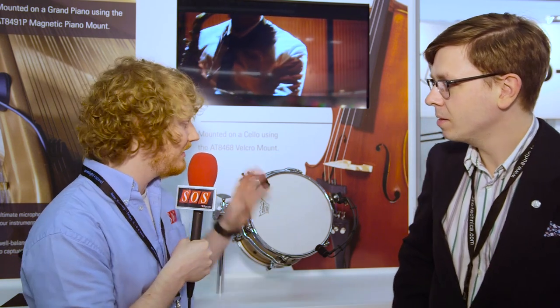We're here at Pro Light and Sound on the Audio-Technica booth with Edward, who's going to show us the ATM 350A, which is a clip-on microphone with some pretty interesting mounts. So Edward, what's the idea here?